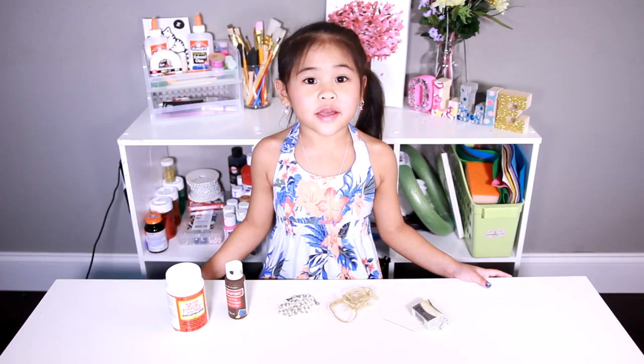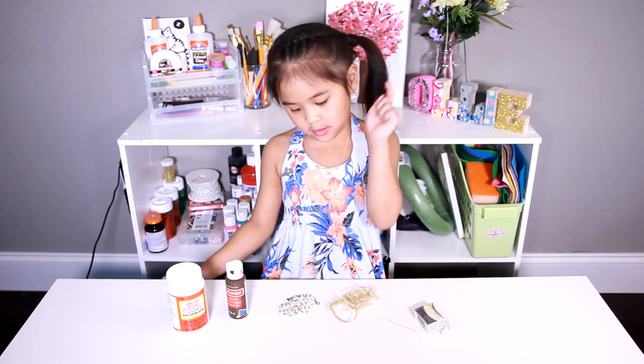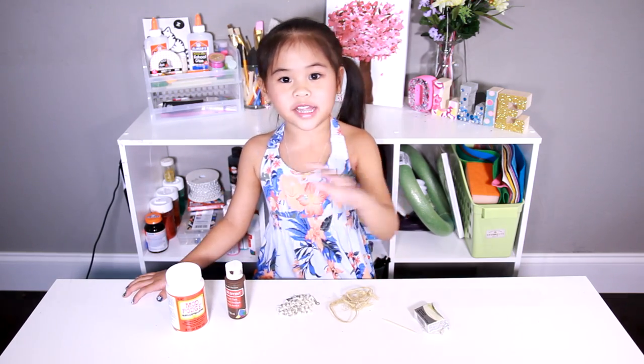Today we're going to need glow in the dark clay, thick rope, necklace, brown paint, and Mod Podge.